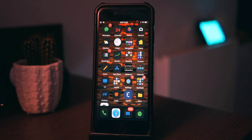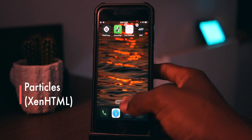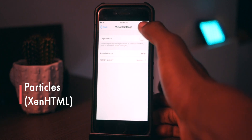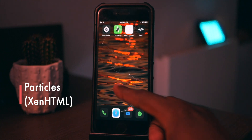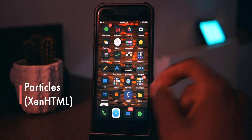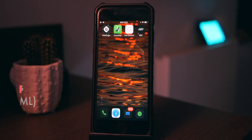The next one is called Particles, and it's basically part of Zen HTML. Zen HTML has a really nice update where you can just add widgets from here as opposed to doing it in Settings. I'll add Particles to my home screen now — and as you can see, I've got particles flying, which is really cool. You can actually make it only work on one particular home screen. If you've been with the channel longer, you'd have seen this tweak before, but now Zen HTML is updated and everything is cooler and works better.